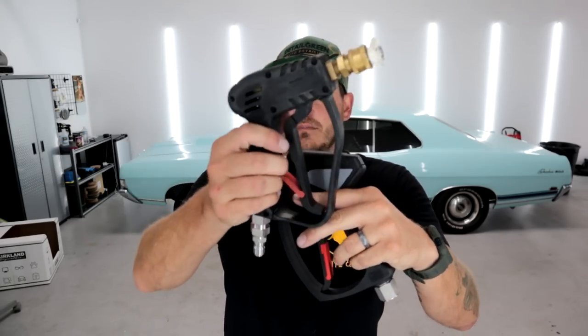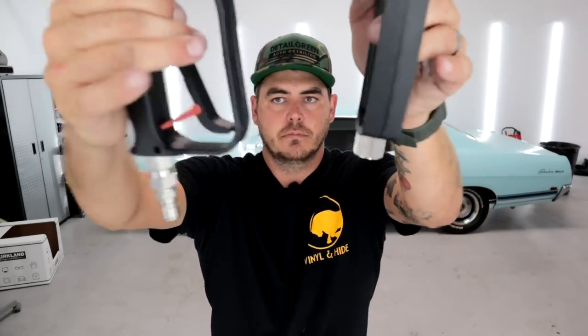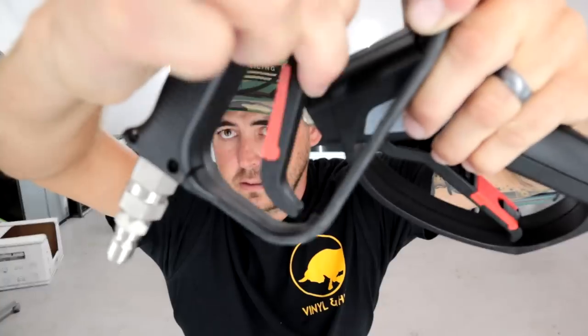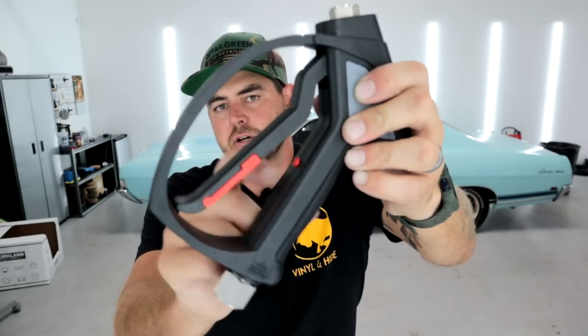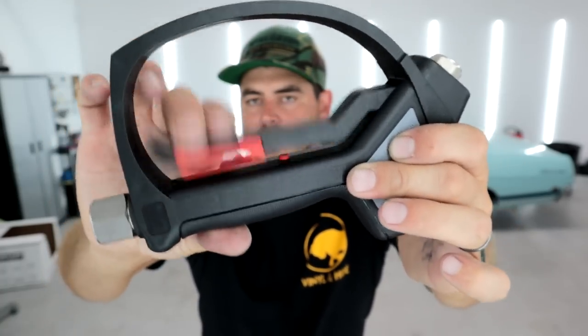Outside of that, they both have the little locking mechanism, so while you're storing it you don't have to worry about it spraying you. One other thing that shows the quality of the MTM is that on the McKillens there's nothing on the back piece, so when you pull it, it hits plastic to plastic — makes a little noise, no big deal. But the MTM has a little red rubberized texturized piece there, so it's a softer connection point — that's a nice touch.